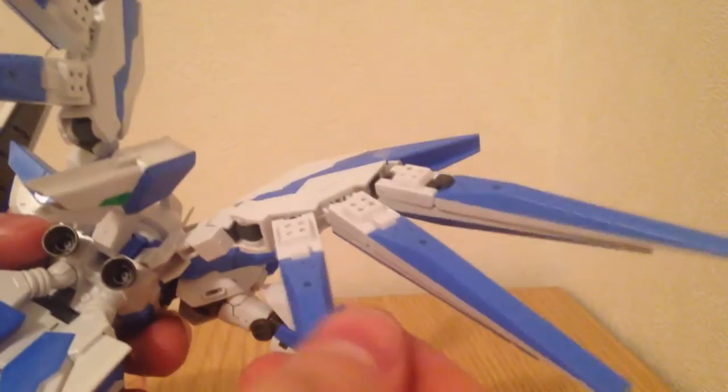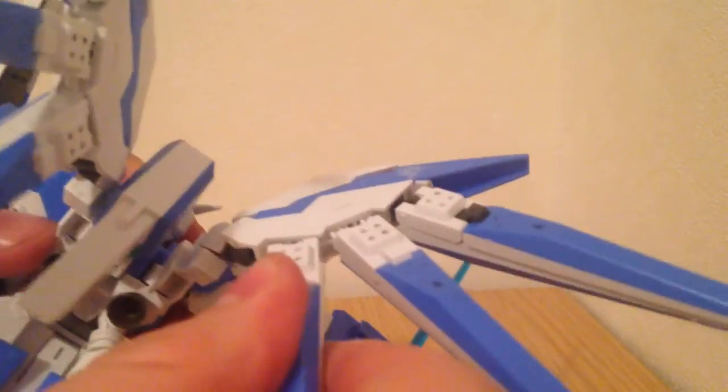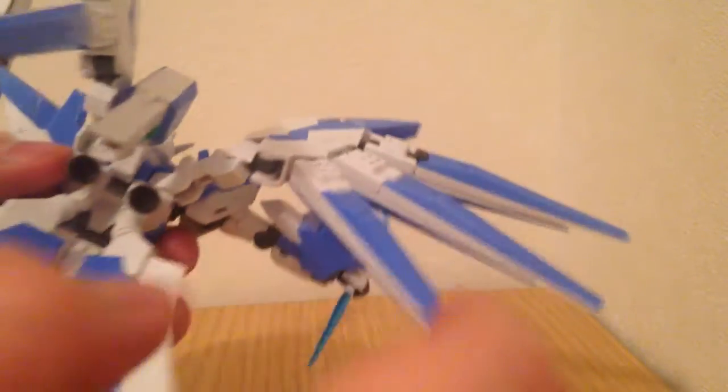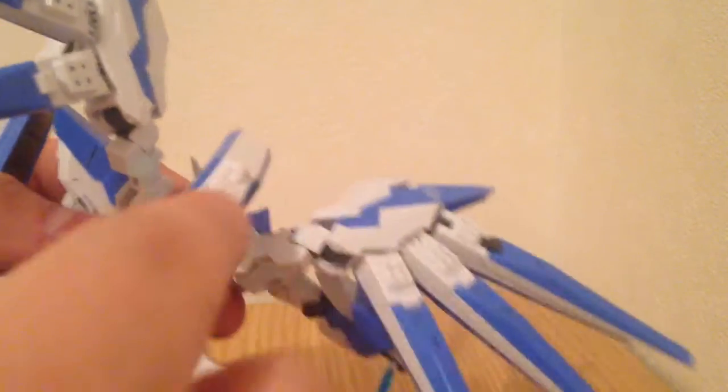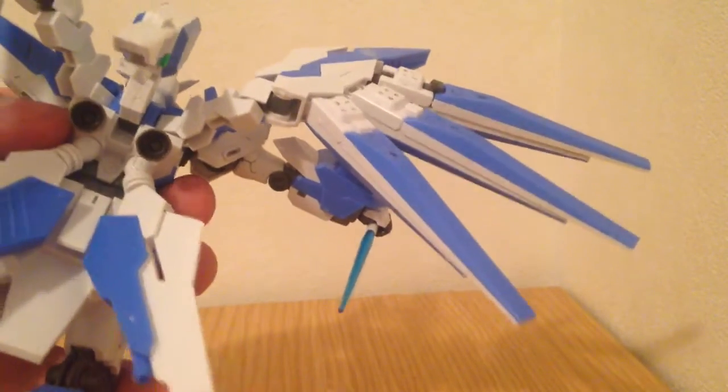As far as the backpack goes, these wings are fully articulate. They actually bend in the same way that the Wing Zero bends, and they are on poly caps that are pretty tight. It's got that centerpiece and then these pivot. I kind of wish they were on ball joints that could move a little bit more, but it's not a big deal.